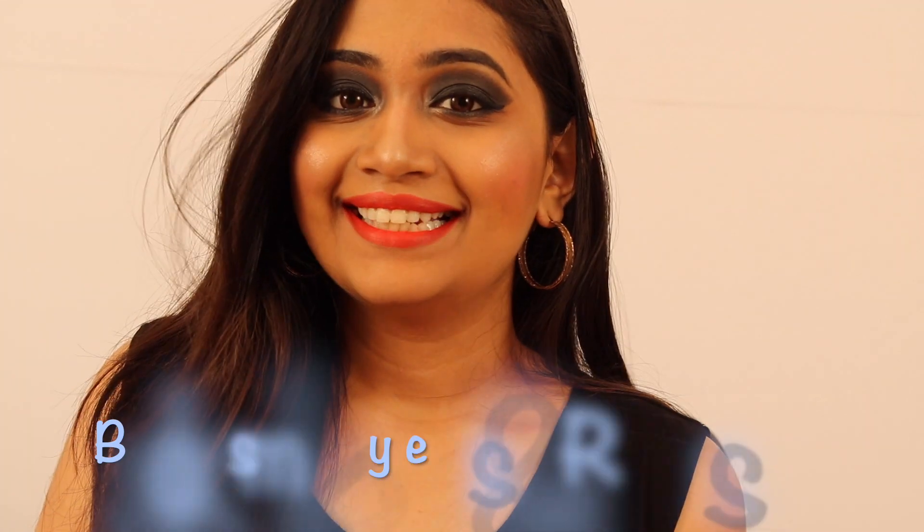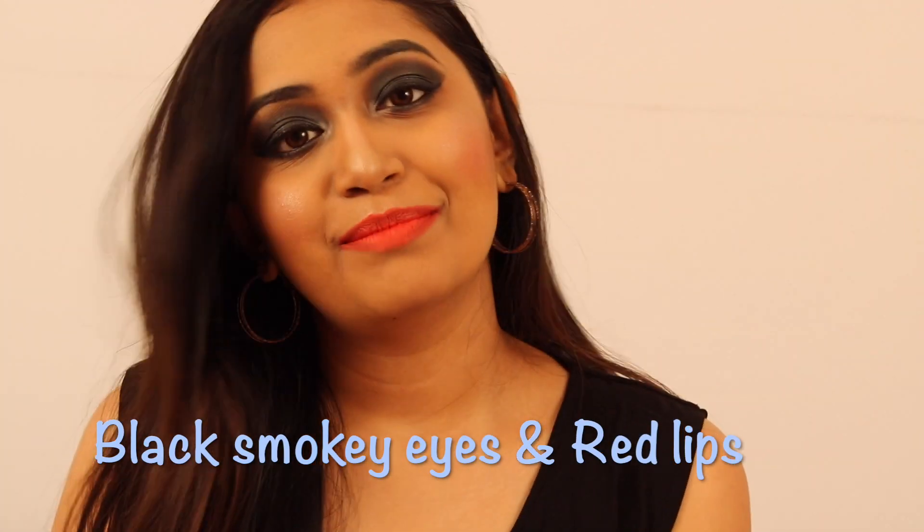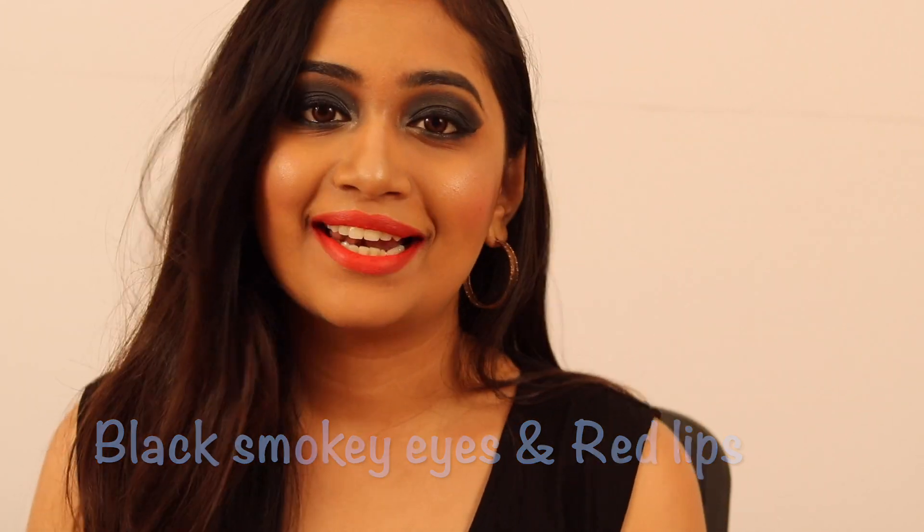Hey guys, welcome to my channel, this is Marthu. Today I'll be showing you how to do a black smoky eye with the red lips.